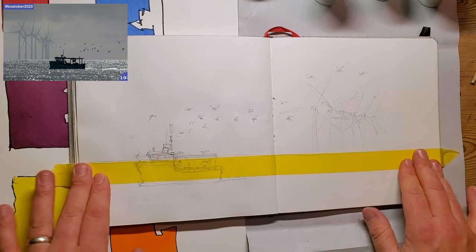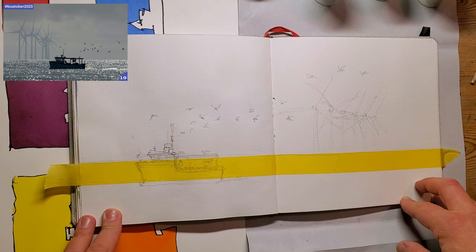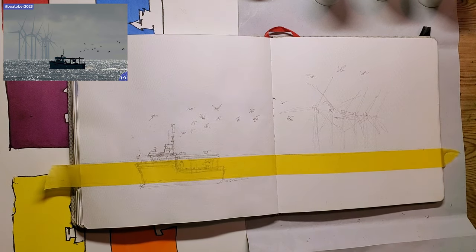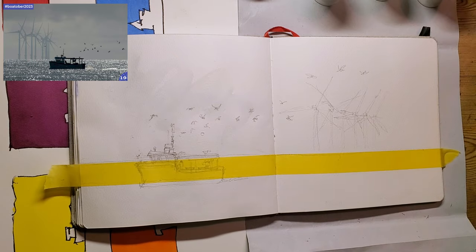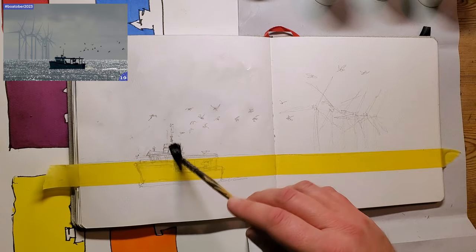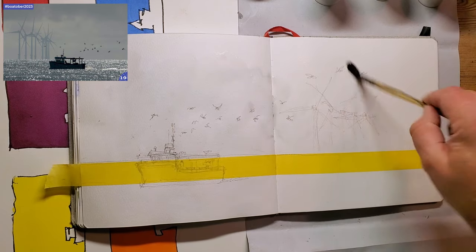I'm considering whether to put masking tape around the side to create a border - it might look nice but could cause some problems when it comes to unmasking. No, I'm not going to do that. The first thing I'm going to do is get some lovely clean water and wet this - not being too precious - as this is going to be a slightly wet-in-wet technique because I'm going to be dropping some clouds in.